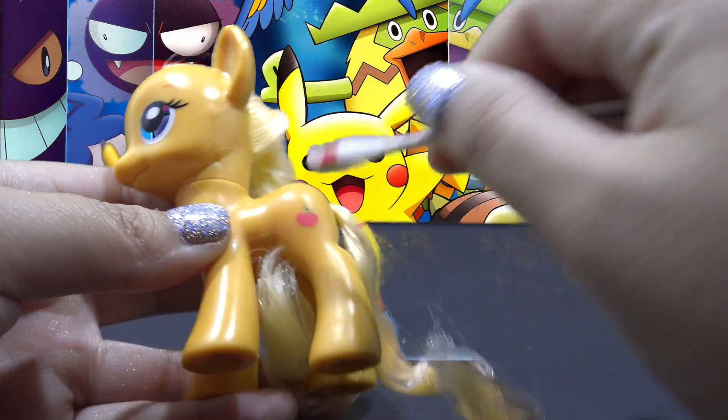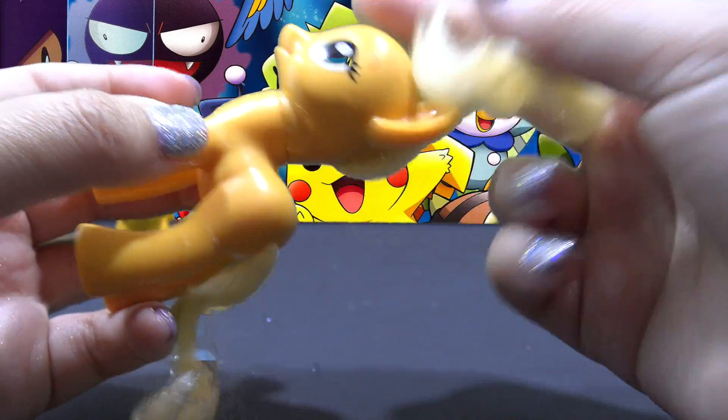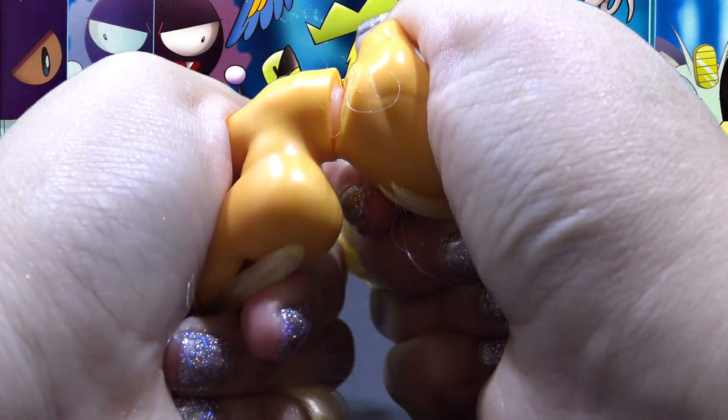I'm starting off by removing her cutie mark with a little bit of acetone. And since she will be getting all new hair, I need to remove the head.